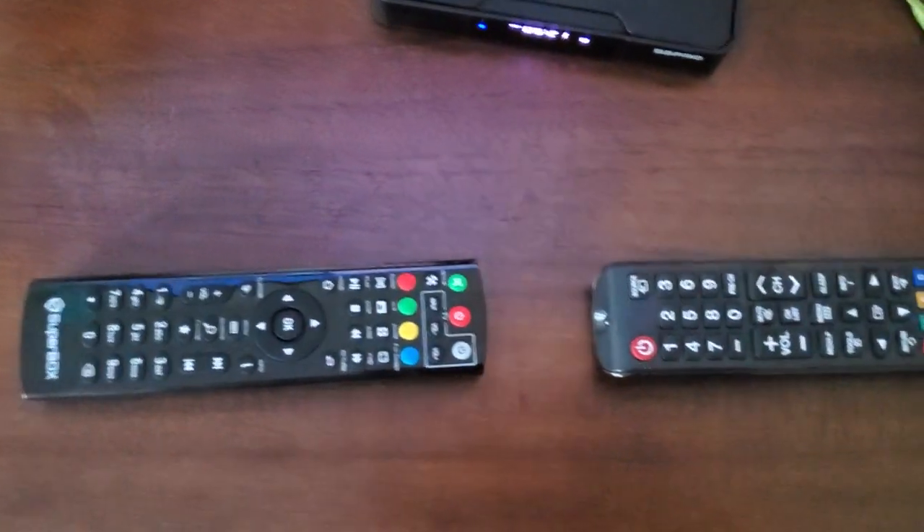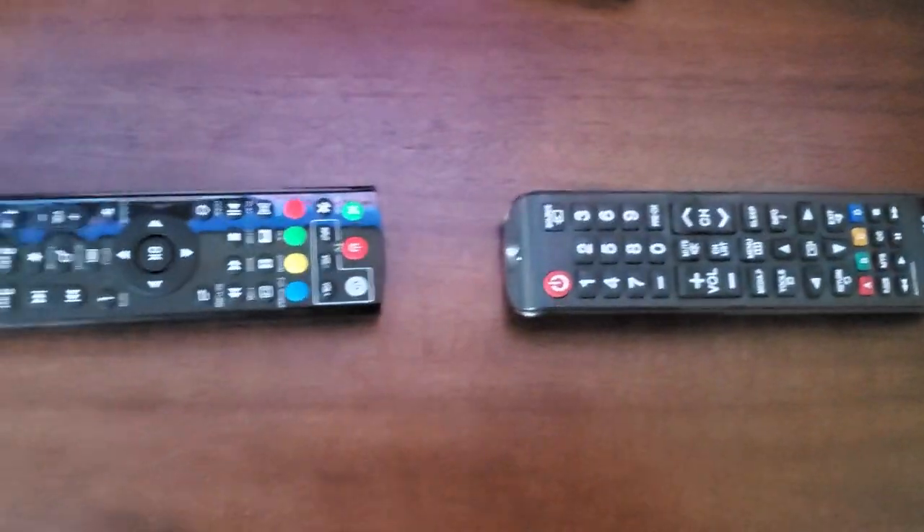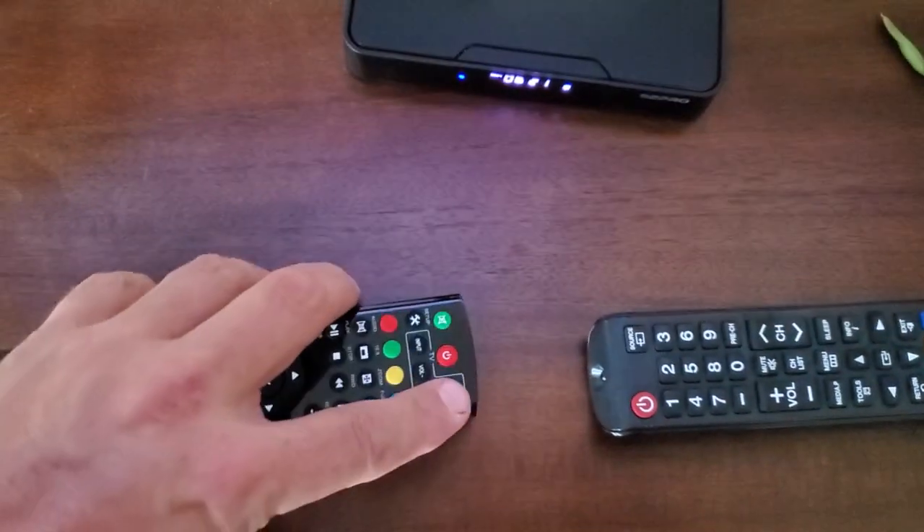In this video, we're going to program the Superbox remote to turn on the Samsung TV. What we want to do is press the power button for the TV.